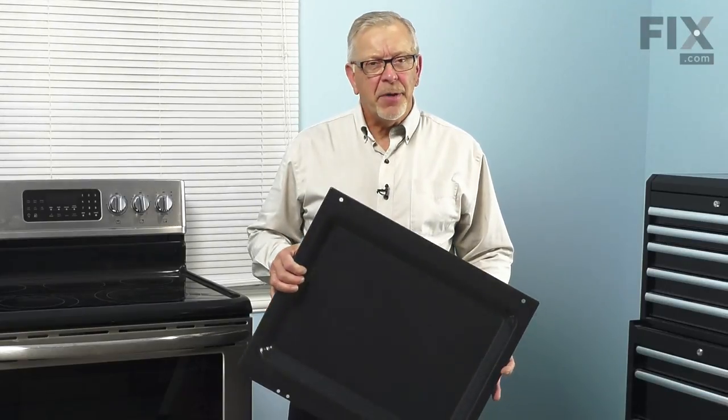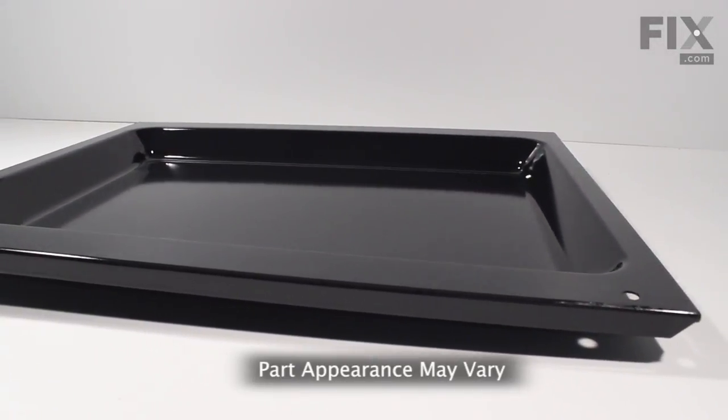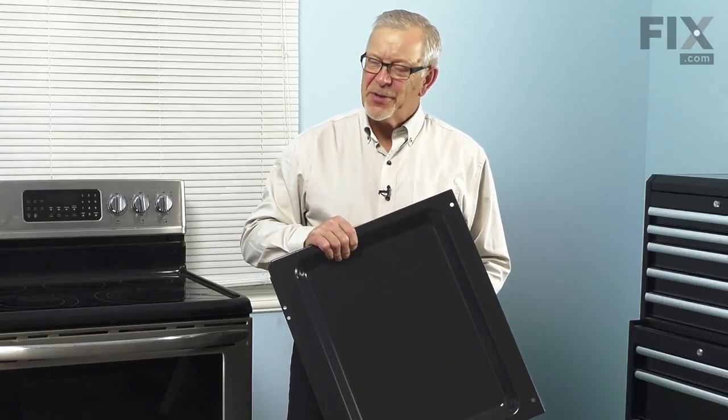Hi, it's Steve. Today we'd like to show you how to change the oven bottom in your hidden element range. Over time, heat may damage the finish on that bottom and make it difficult to clean. It's a really easy job to change. Let me show you how we do it.